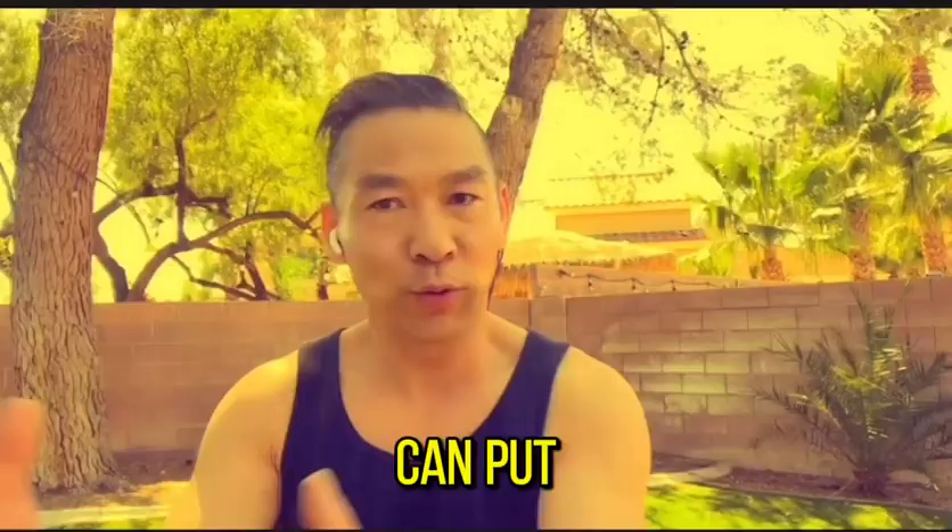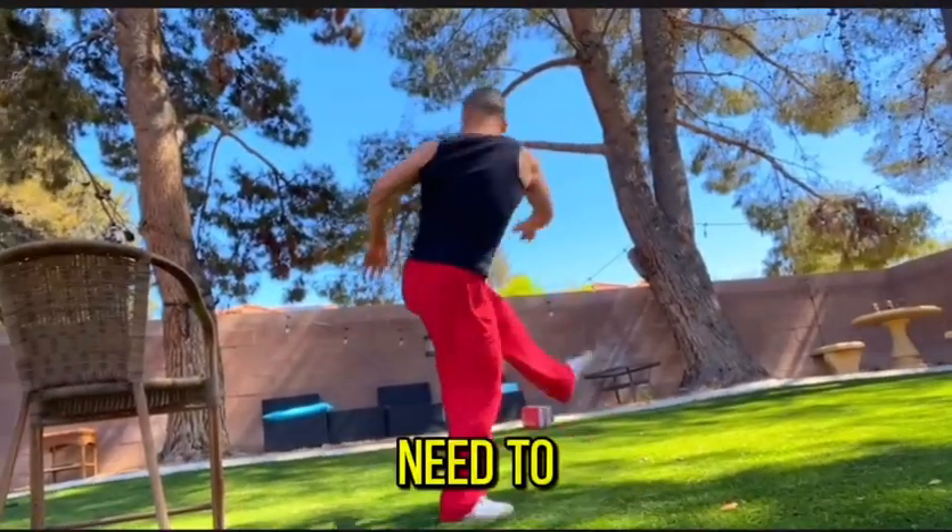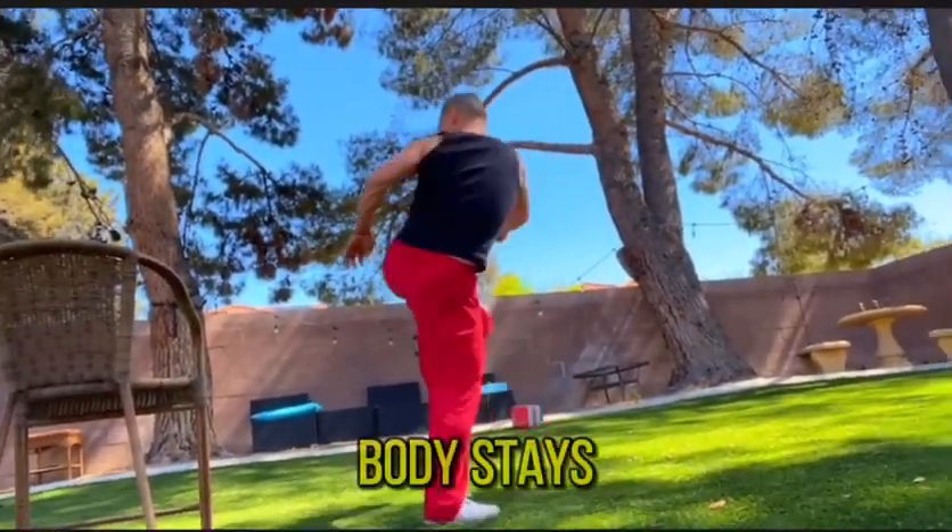Step one: you're learning how to do a spinning kick, but your body stays centered. You can put a tire to practice — just kick over the tire. You don't need to worry about kicking high, but your body stays centered.